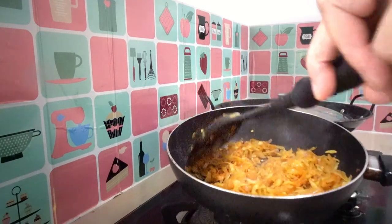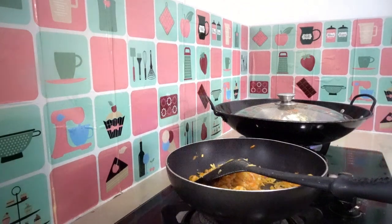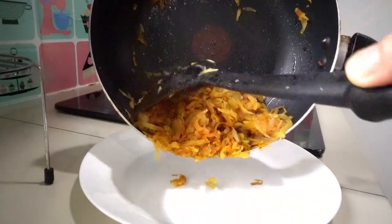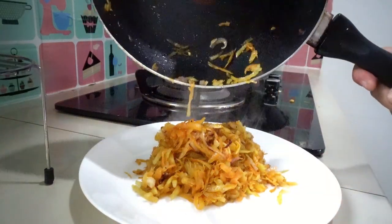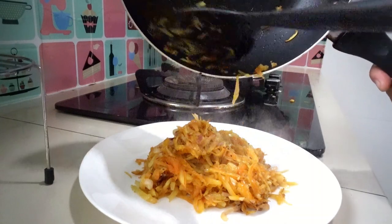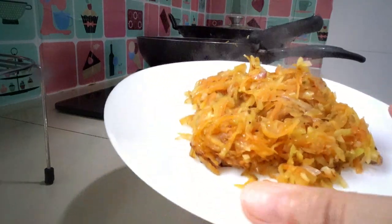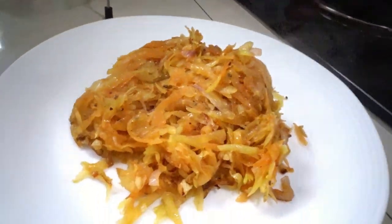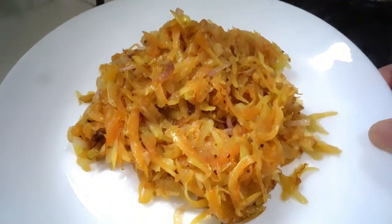Okay, yeah. Delicious shredded papaya! Okay, and it's ready, guys — there's the shredded papaya. Look at that, wow — it's fresh shredded papaya. Look at that, guys. Perfect — perfect for lunch or dinner.